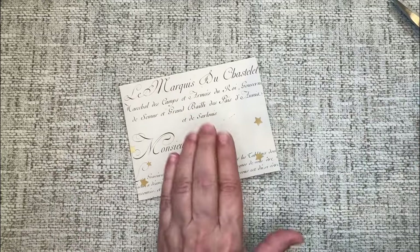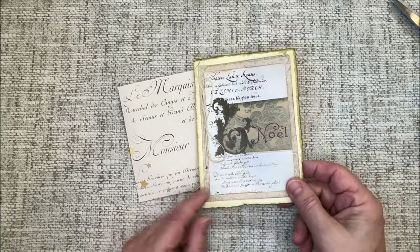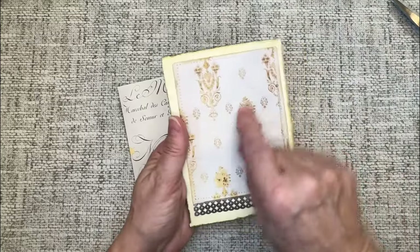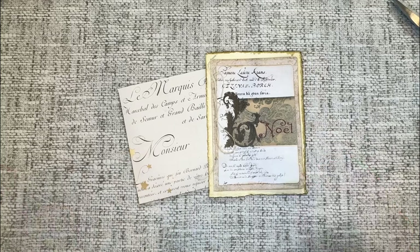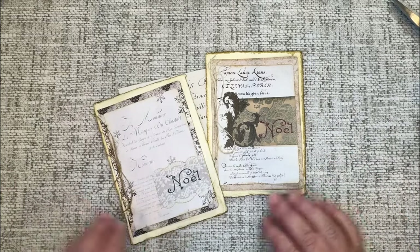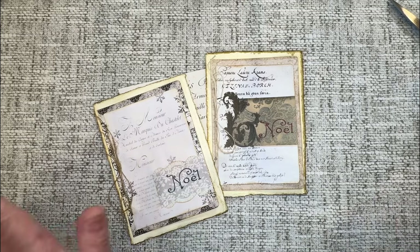The only thing I've left to do is put my mailing label on the front and write our Christmas message on the back of the card, and we will be set. I hope you enjoyed that little craft with me today and got inspired to make some Christmas cards of your own. Thank you for coming along with me today — until next time, bye bye.